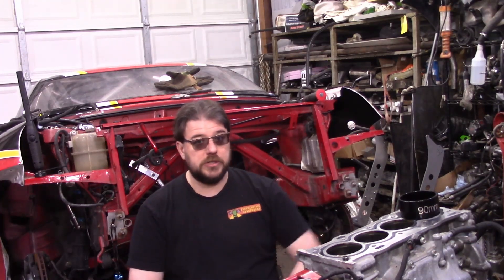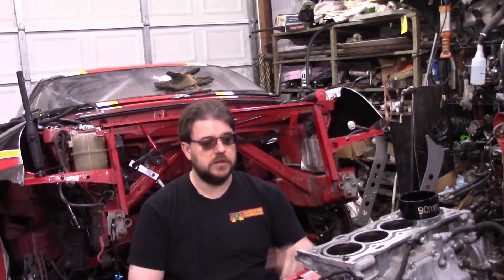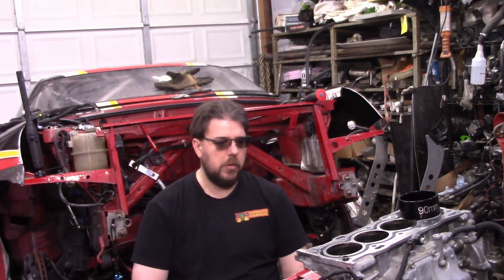As some of you guys have seen with some of his videos, he's been struggling with power issues. Those power issues have been going on for a while now — keep digging into it and just could not figure out what was going on. On his way back from California, I asked him if he could drop the car off here, and he dropped it off a couple months ago, and I figured I would dig in and finally get to the bottom of it.